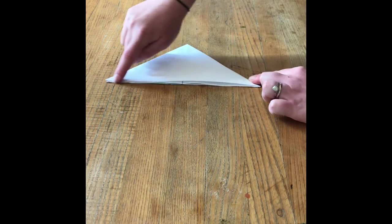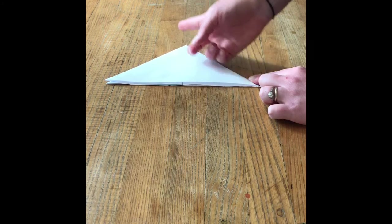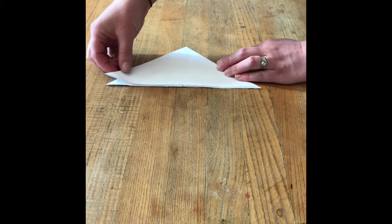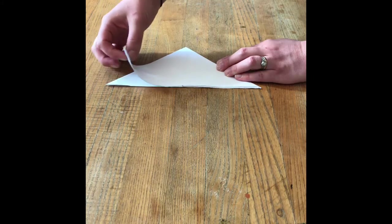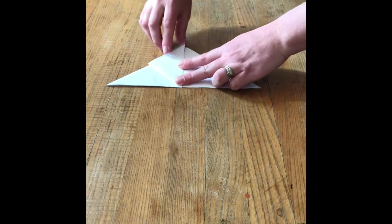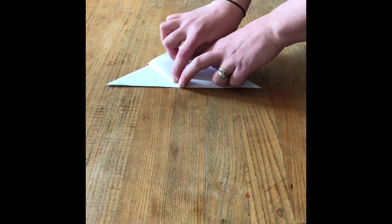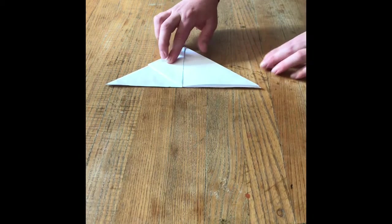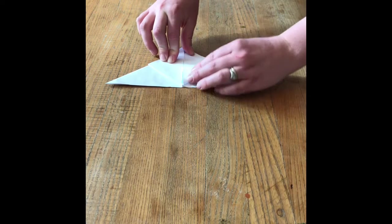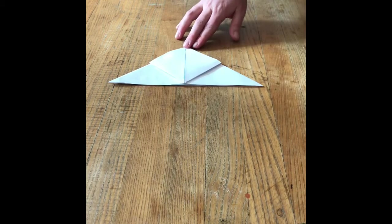Make sure the flat side is facing you and the point is pointing away. We're going to start at the bottom corner and take just the top flap — not both layers, just the top flap — and fold it up the middle so that the bottom corner comes up to the top point. We did one side, and now we do the other side as well: take that bottom corner and fold it up to the top.